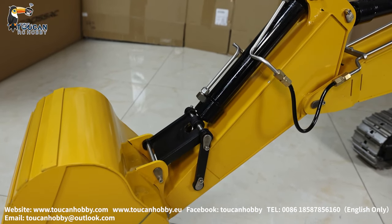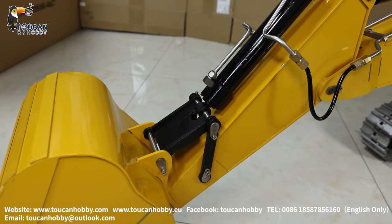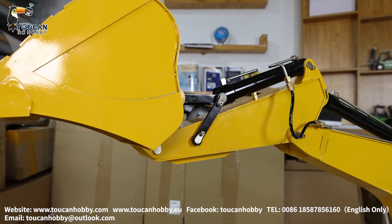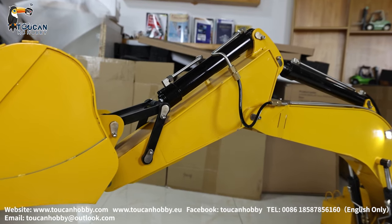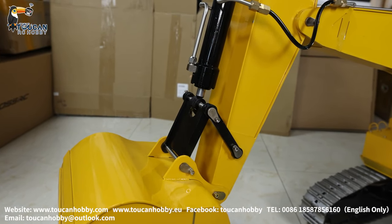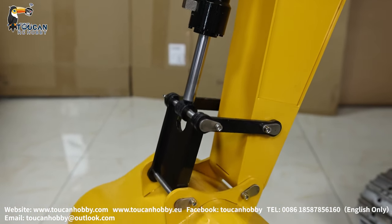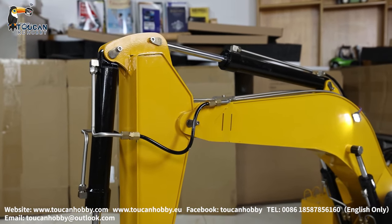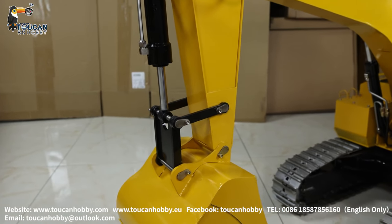Let's see the slow moving of the arm and the bucket — slowly rise, very slowly, slowly increase. Slow down, slowly drop, speed up, slow down, slowly start. Okay, that's the control of the hydraulic system.